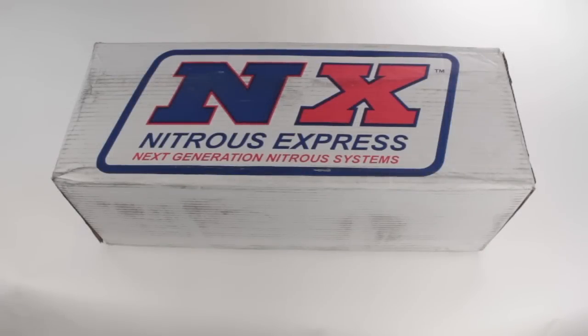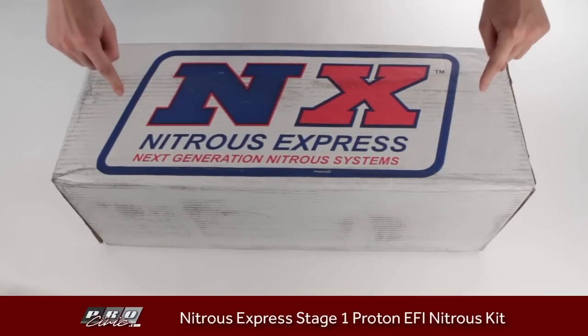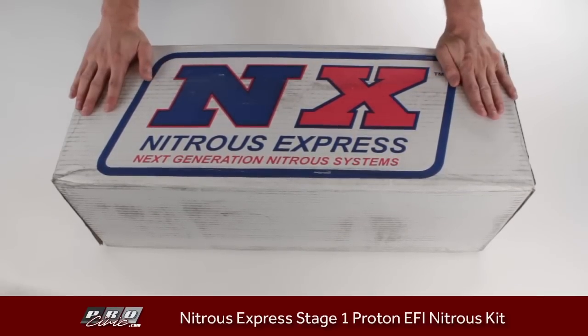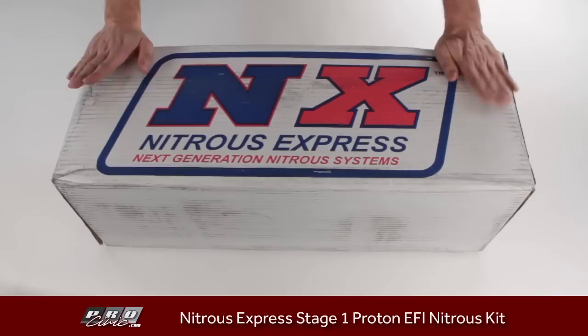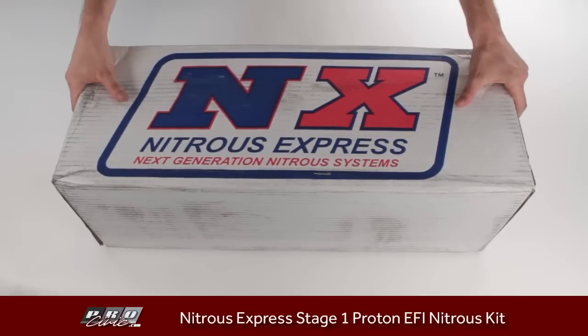Yo dawg, this is Adam from ProCivic.com. You want to go fast? You need Nitrous — specifically Nitrous Express. They make a Proton Plus Stage 1 EFI kit that dollar for dollar is the best horsepower bang for your buck kit available.